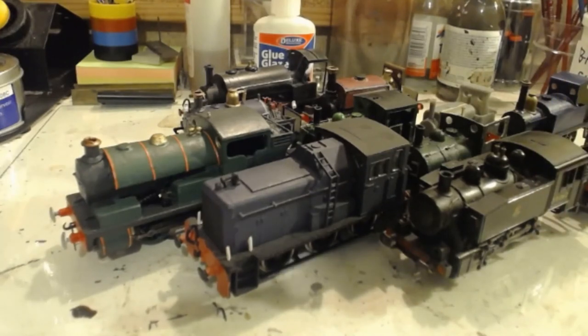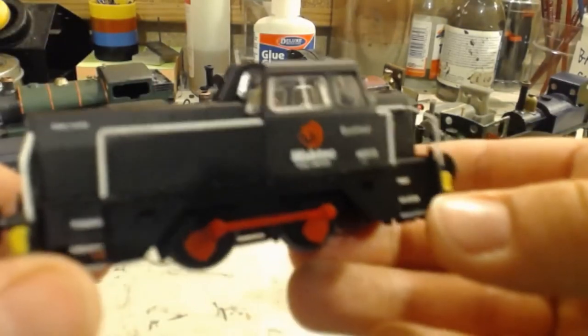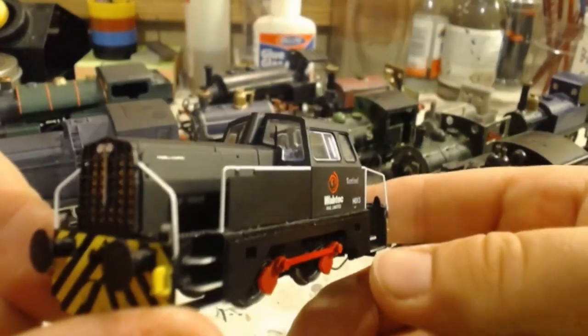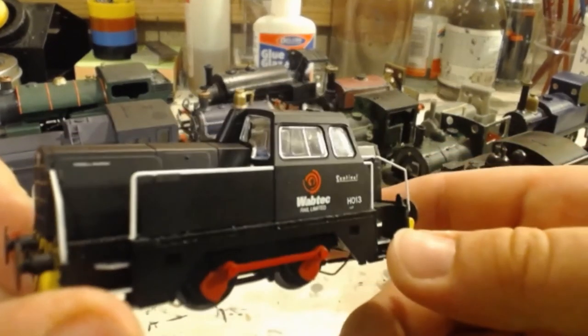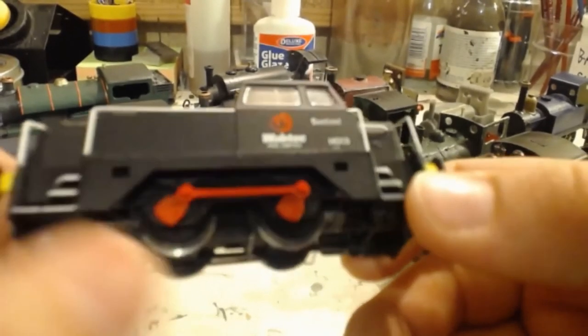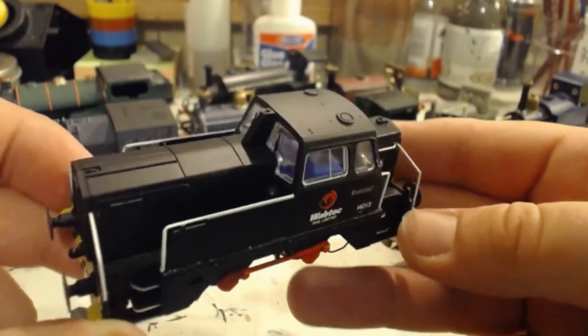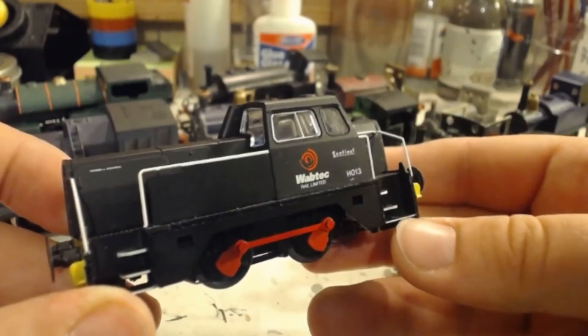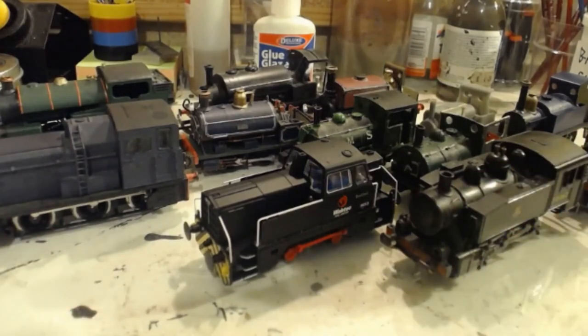And finally for industrial shunters we have of course the Hornby Sentinel, which is a great model. Everyone knows it's a great model - I've never seen a bad review of this and I absolutely love it. I got this when it came out, actually to use because of its small wheelbase for testing the track on my layout to make sure everything could run. Obviously the Peckett now does that job, so this has become quite redundant. But it will let me run the Inglenook in a later period, and taking all these locos together, that's a pretty wide-ranging period we've got for running the Inglenook, which would be nice.